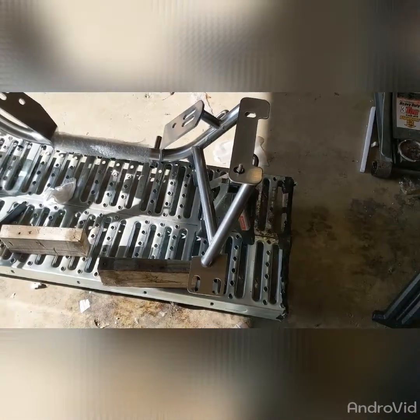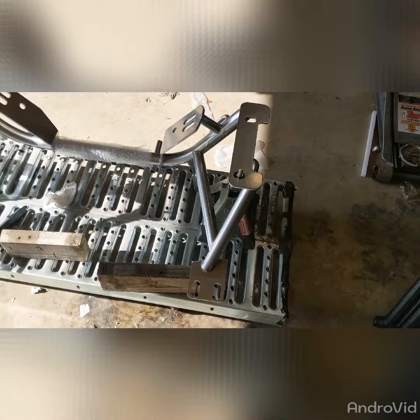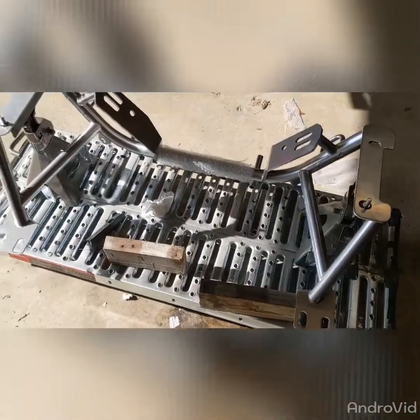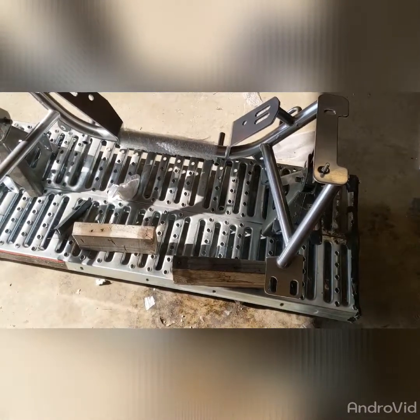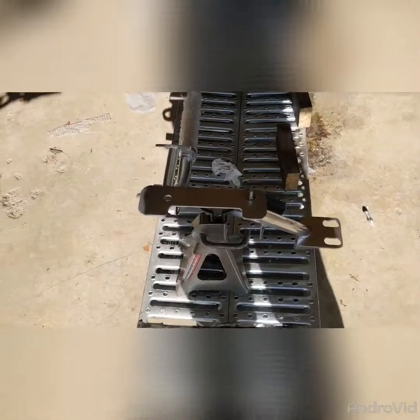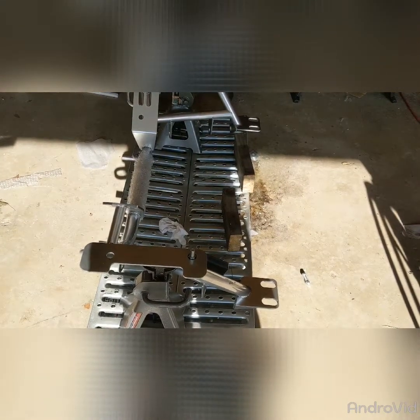When I did it for the first time, I used C-clamps to hold the K-member in place. I was worried about it popping off the jack stands. Having a little more time to think about it with the Bear swap, I decided to do version 2 with some more intelligent thoughts — I want to be able to just roll the K-member under the car bolted into place. If I don't like it, I have a simple way to secure it, and that's what this is.